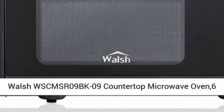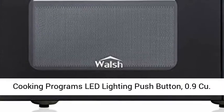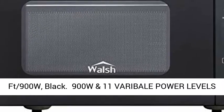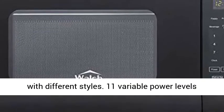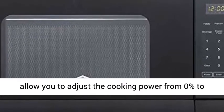Walsh WSCMSR09BK09 Countertop Microwave Oven, 6 Cooking Programs, LED Lighting, Push Button, 0.9 cu. ft., 900W, Black. This Walsh 0.9 cu. ft. Countertop Microwave Oven with its black look can complement your kitchen with different styles.